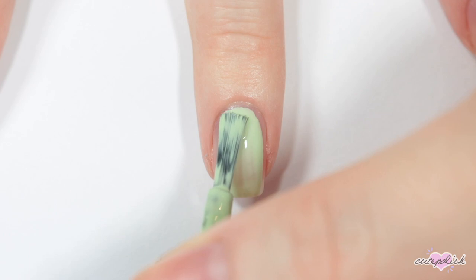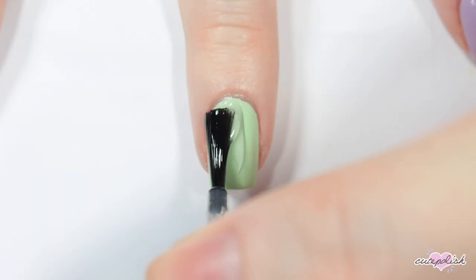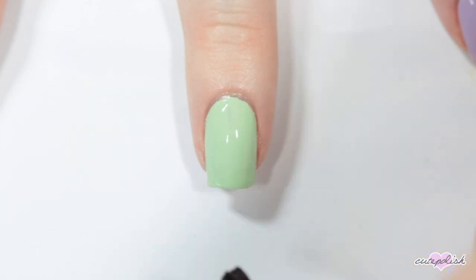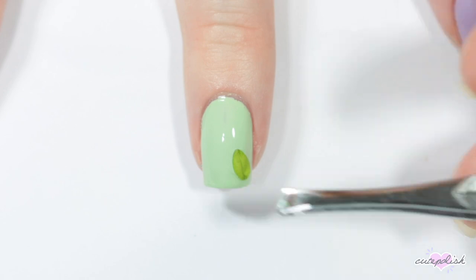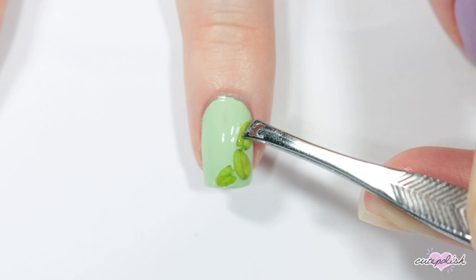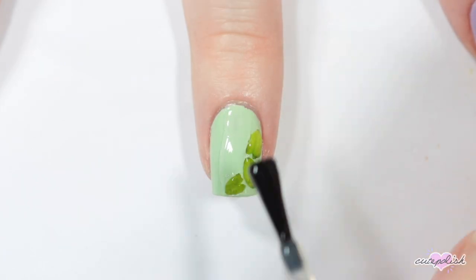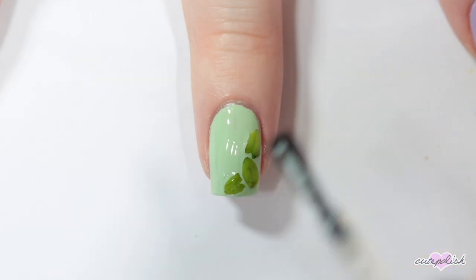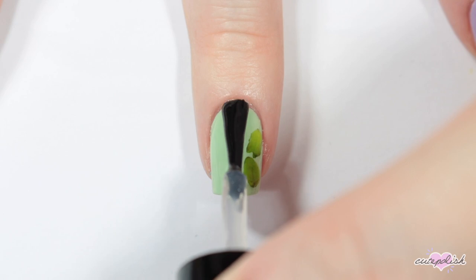Now I'm applying a green base again. I was inspired by dried flower nails, so I decided to take some leaves from a plant around my house and just use those on my nails. If you have any succulents or small plants or flowers, this is a super easy way to incorporate them into your nail art. Stick them down into a layer of topcoat, and then once that's dry, seal them in again with another layer of topcoat.